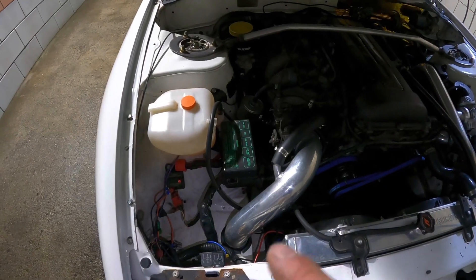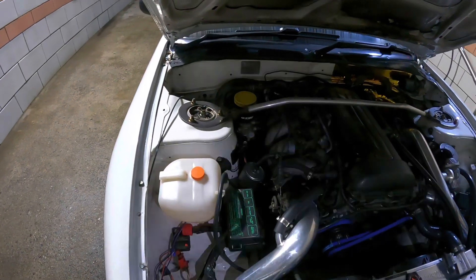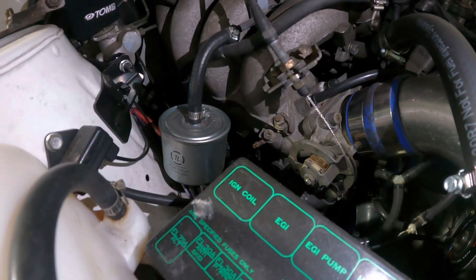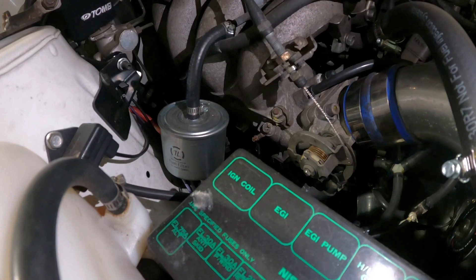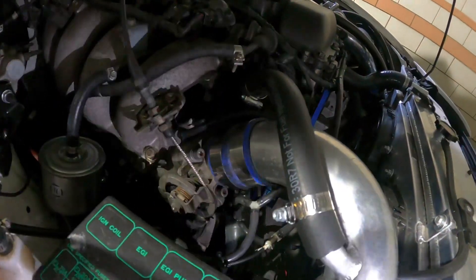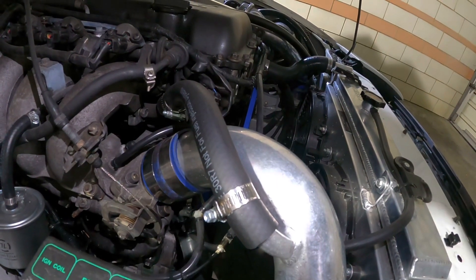I got rid of the oil filter relocation kit and the oil cooler that were up here and just went back to a factory piece. I have a Greddy oil relocation kit that I might put on it yet. New 300ZX fuel filter, brand new fuel lines all up here in the motor compartment. I still want to redo the two rear rubber ones by the pump where they come down to the hard lines. I did Vibrant vacuum hoses everywhere.